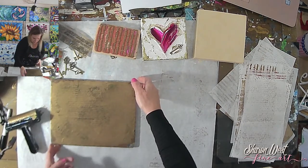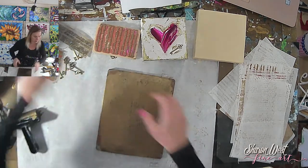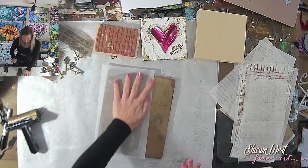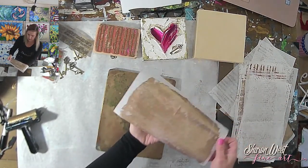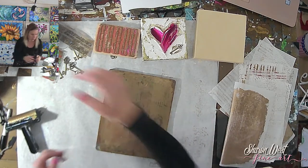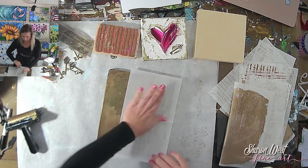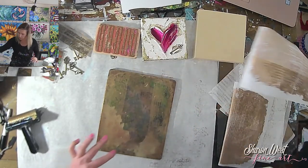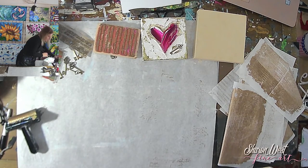Let me put this aside for now and take some of that paint — I'll clean up the jelly plate a little. This is how you clean it: just put a paper on it, and you can see some of the handwriting is still showing through, so that piece of paper can be used for another project or even this one.